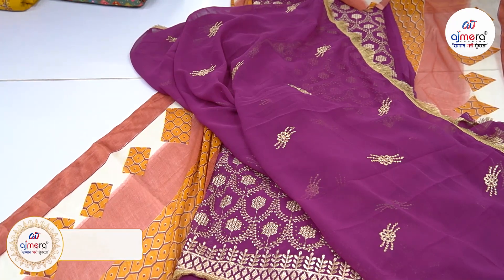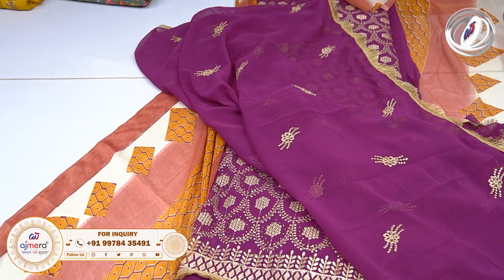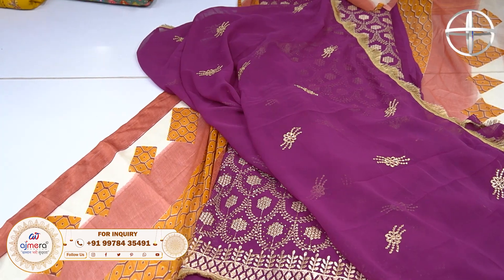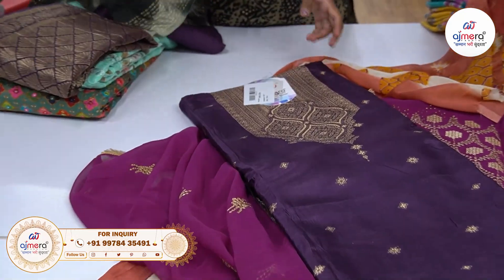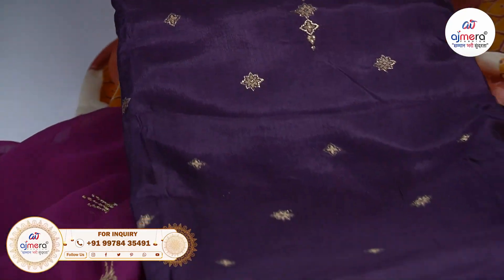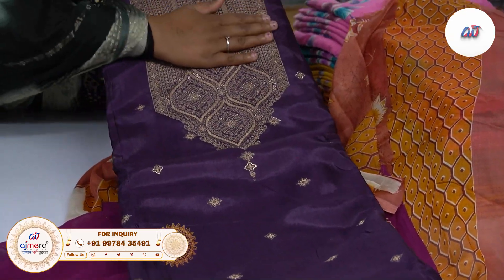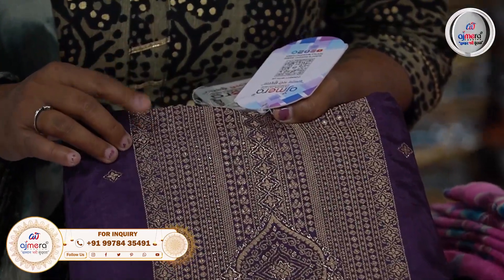You will see here. After this I will talk about the next material. You have got cotton, silk, and all materials. The length is proper — it is completely heavy. This piece is full of foil printing and full of weaving as well.